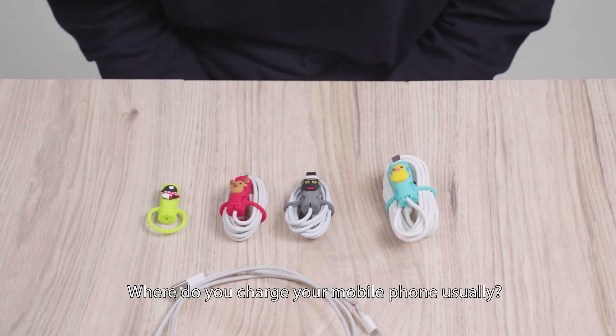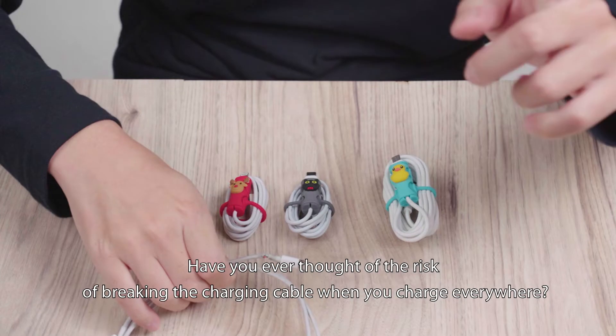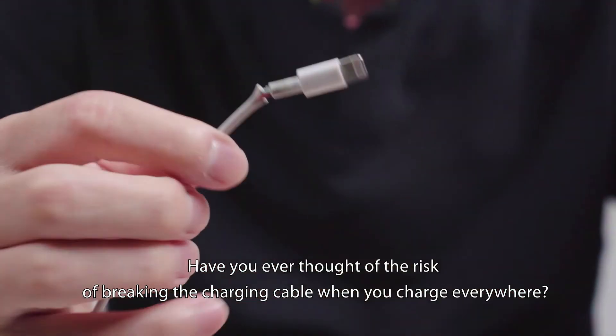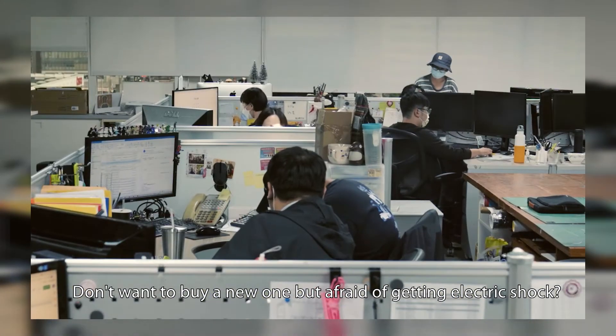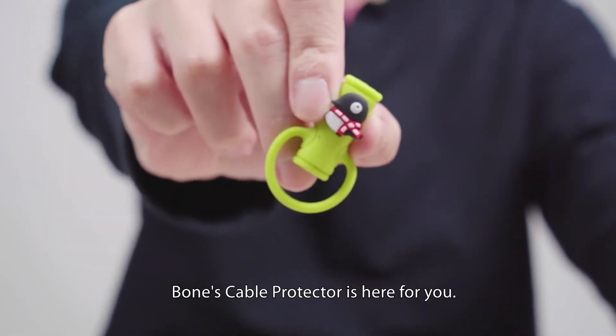Where do you charge your mobile phone usually? By the bed or on the office table with an extension cable? Have you ever thought of the risk of breaking the charging cable when you charge everywhere? The cable may get damaged. Don't want to buy a new one but afraid of getting electric shock? Why worry so much? Bone's Cable Protector is here for you.